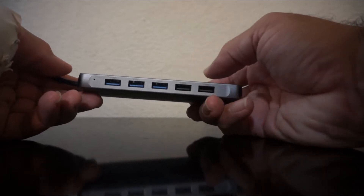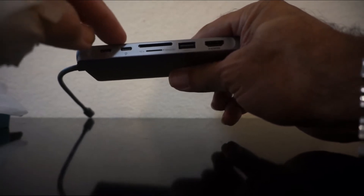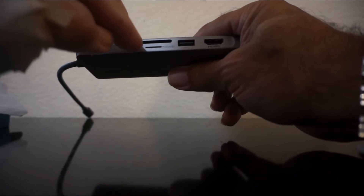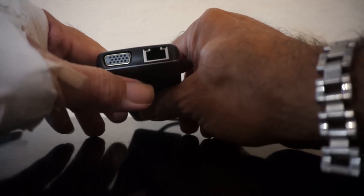This whole side is USB, the 3.5mm audio is right here in the front. And it has two different kinds of USB-C, and as you can see SD, microSD, that is another USB port, and the HDMI. In the back is the VGA and the Ethernet.